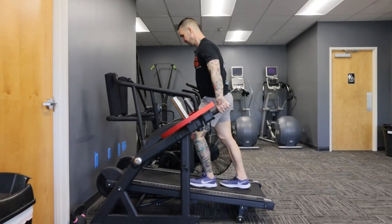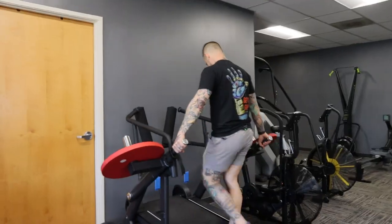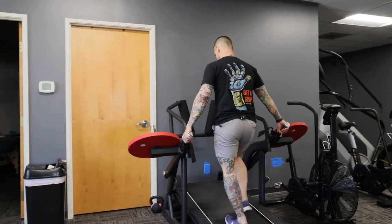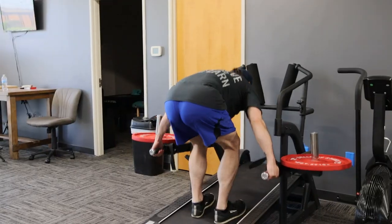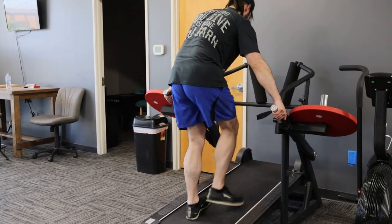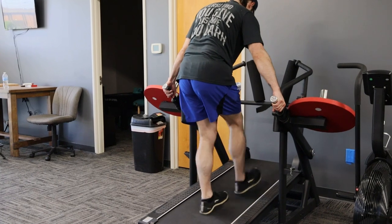They didn't ask me for feedback, but here's what I'd say: I love pushing the boundaries and experimenting with equipment, so that's awesome. The handles are a little wide for my frame and the range of the handles is limited. I'm sure they're already working on that, but I wanted to mention it just in case.